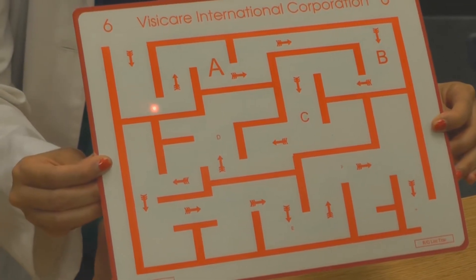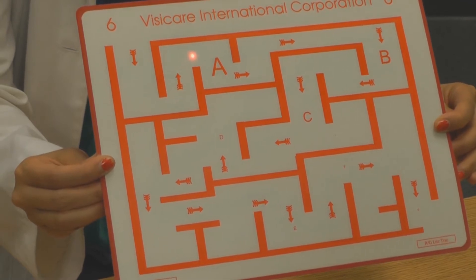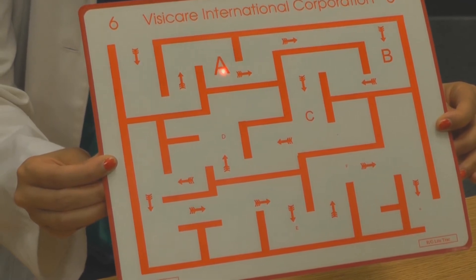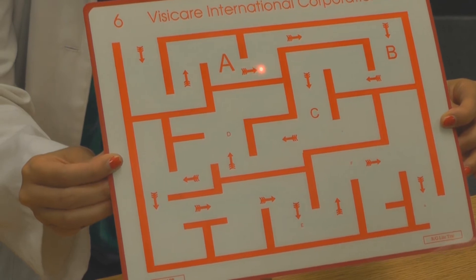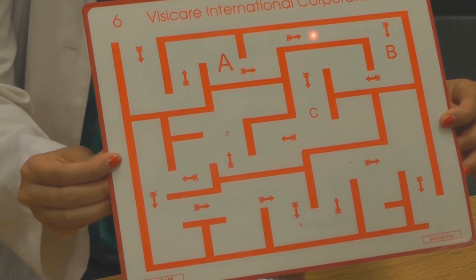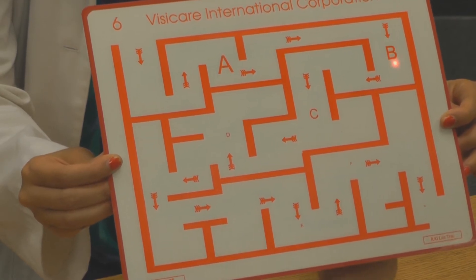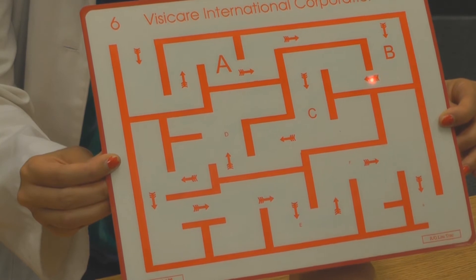This is a direct view of the Brock posture board. The red light is the transilluminator light being held from the underside surface by the patient. The patient is slowly moving the light, traveling through the mazes and hitting the various targets at different times.